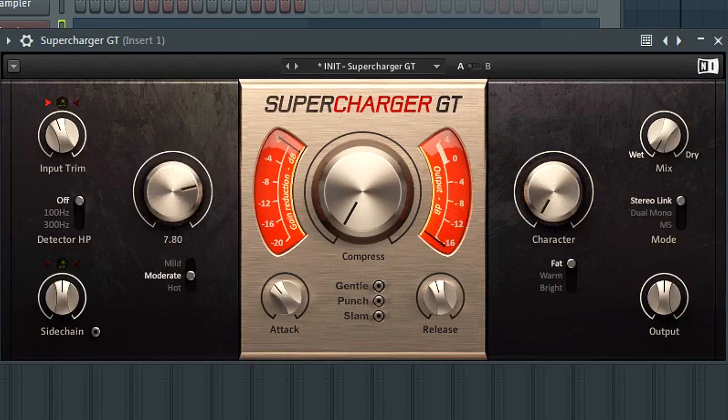Moderate becomes quite evident around seven to ten on the knob. Hot is very hard to balance with other sounds — it gives you that blown-out character you hear in a lot of leads that are really ripped apart, similar to fire beats. That's going to be dictated by your original sound and the desired result. Here in this instance let's go moderate and put it at around 1.5, because if you're going to saturate this sound it needs to balance with your other elements.